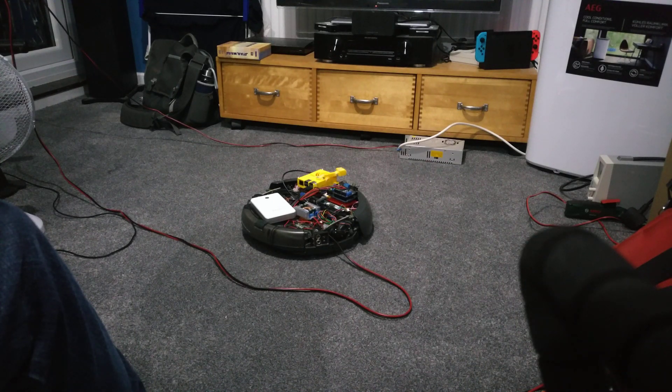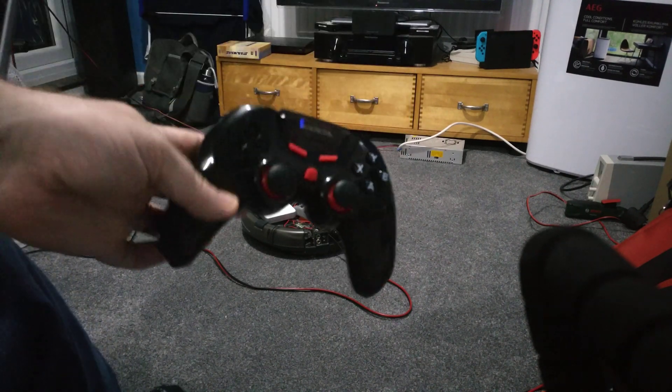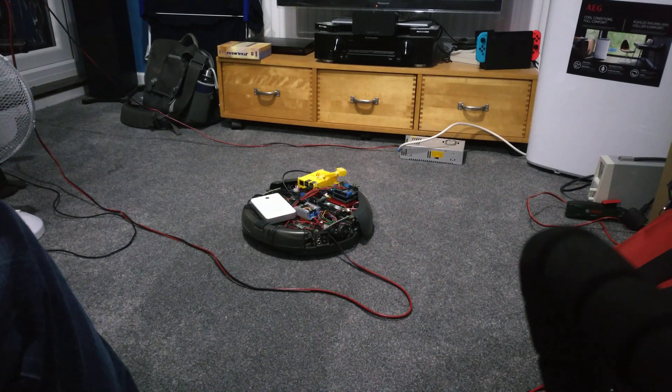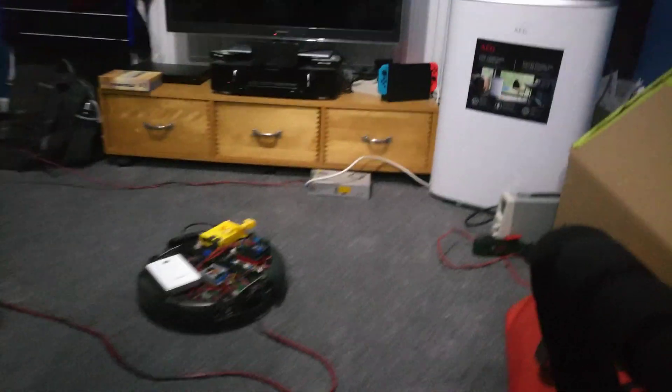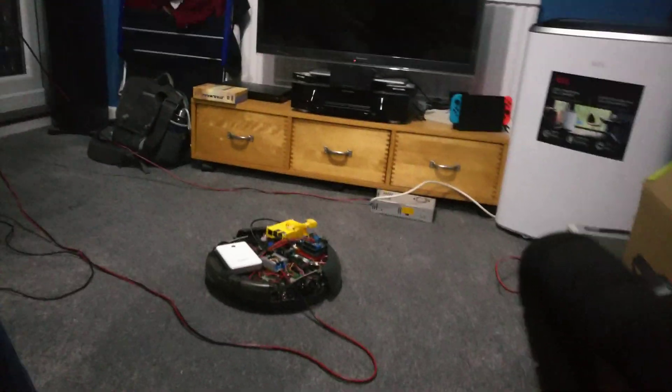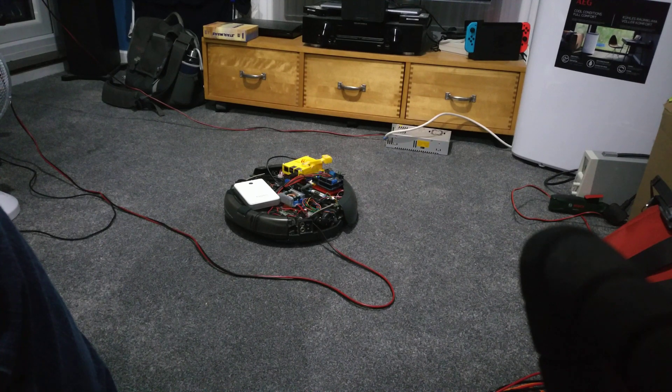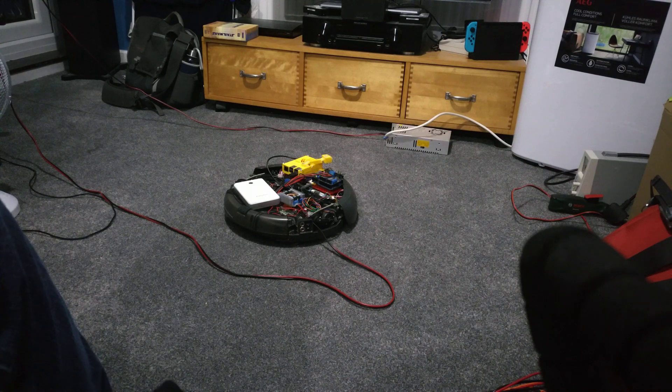A quick update on Bumblebee. I've got a Bluetooth gamepad rigged up to the Raspberry Pi on the old Roomba. You can see there's a power supply on a long bit of cable hooked all the way up and into the buck converter on the onboard, because the batteries kept dying. I've got a USB battery pack powering the Arduino and the Raspberry Pi, just because it was more stable that way.